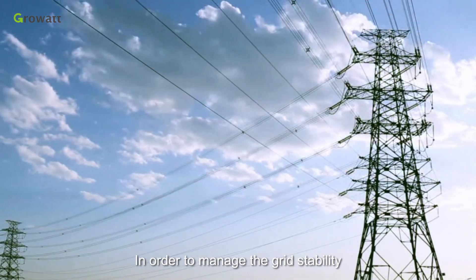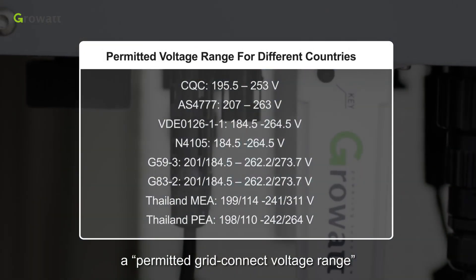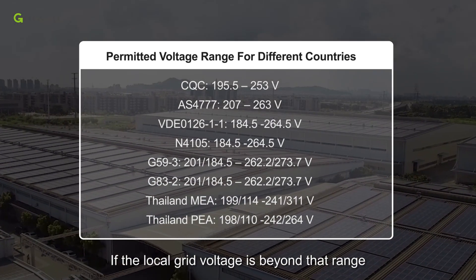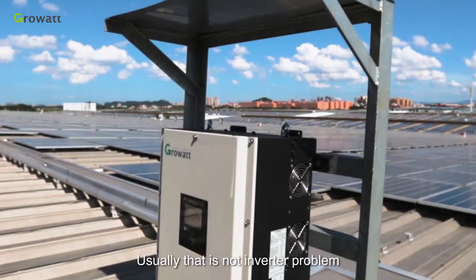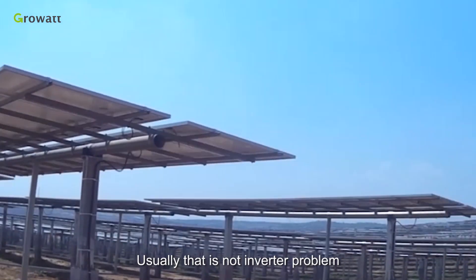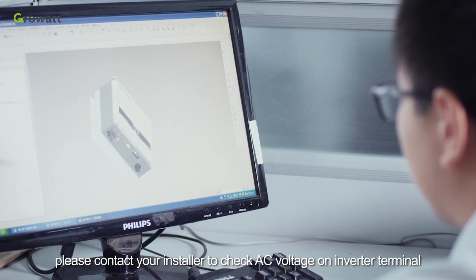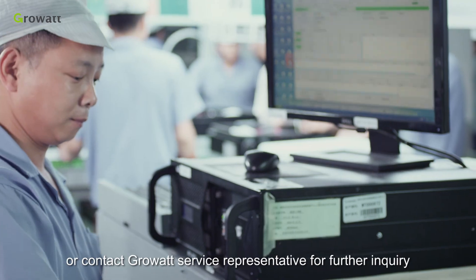In order to manage grid stability, the grid company regulates a permitted grid-connect voltage range. If the local grid voltage is beyond that range, the inverter must stop working. Usually this is not an inverter problem — please contact your installer to check AC voltage on the inverter terminal, or contact GrowWatt service representatives for further inquiry.